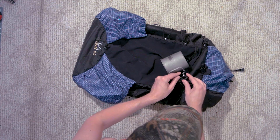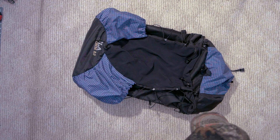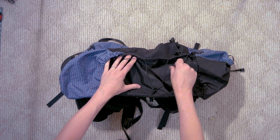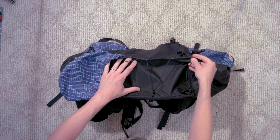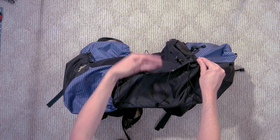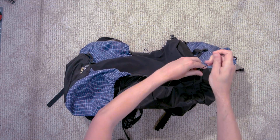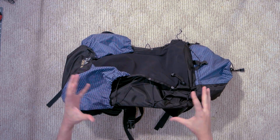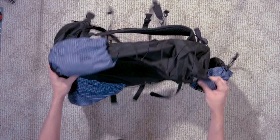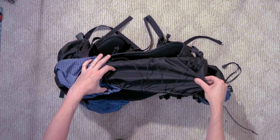On the side there, they have a length of cord running down here so that when you get your stuff in here and you may not have the bag at max capacity, you can cinch that down until your heart's content and it'll compress your bag so everything's nice and snug. And of course, same exact setup on the other side.